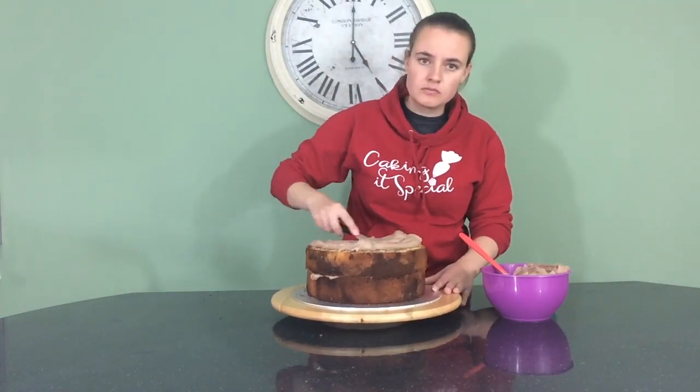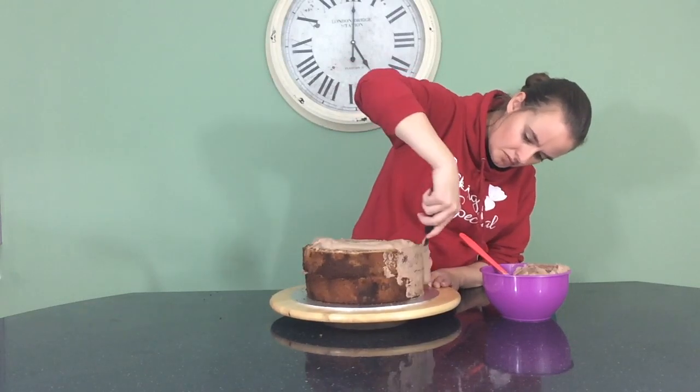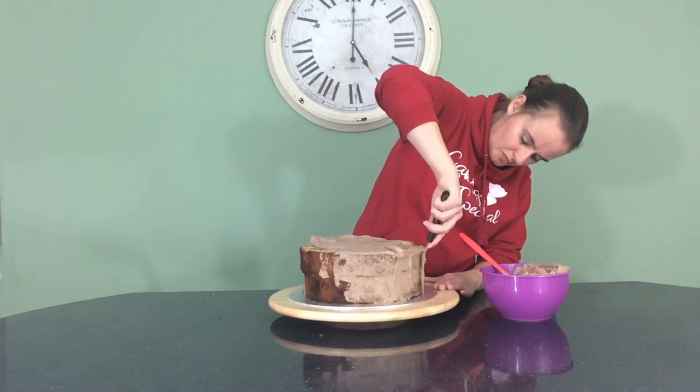Even though I will be carving this cake, I'm going to give it a very light crumb coat anyway, because then I can use this as a blank canvas. I want to use my knife to score around the sides of the cake so that I know where to carve.